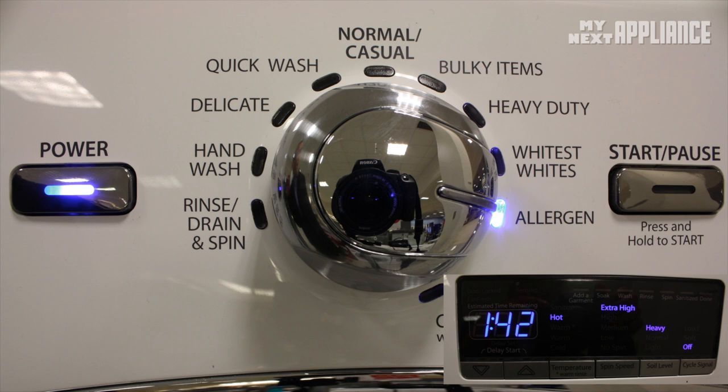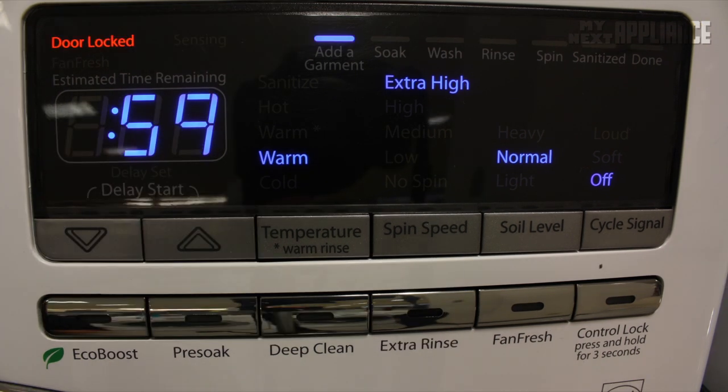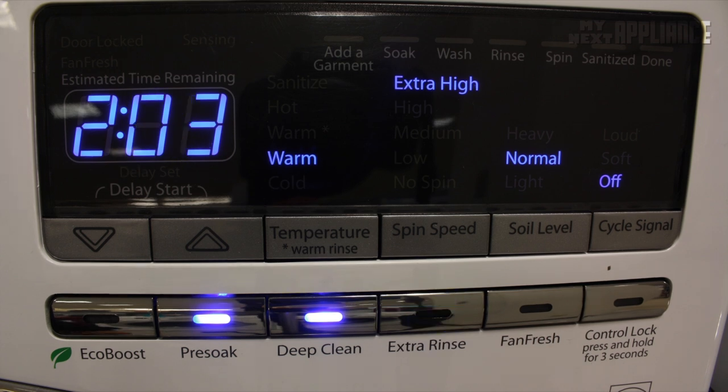The allergen cycle uses a hot wash, fast tumbling, and a high spin speed to remove pet dander and dust mites from bedding and clothing. The Whirlpool Duet WFW-94 has some unique features that include a deep clean option. You can add a pre-soak, deep clean, or extra rinse to most of the cycles. The deep clean option adds a soak and a longer wash to penetrate fabrics and remove organic stains.